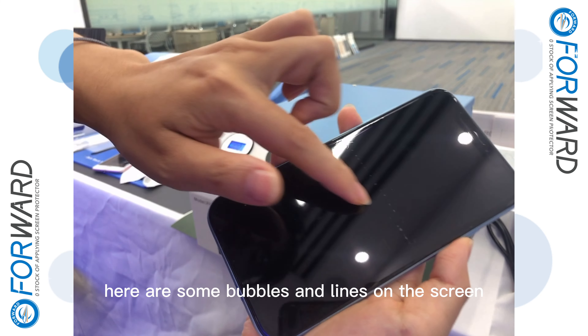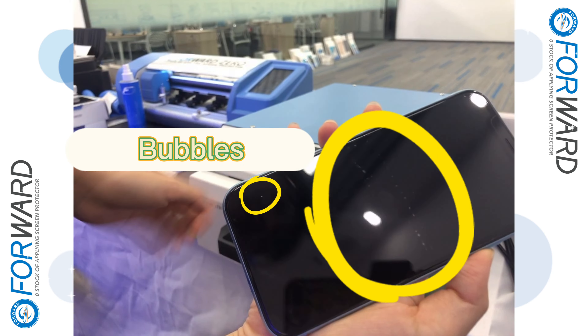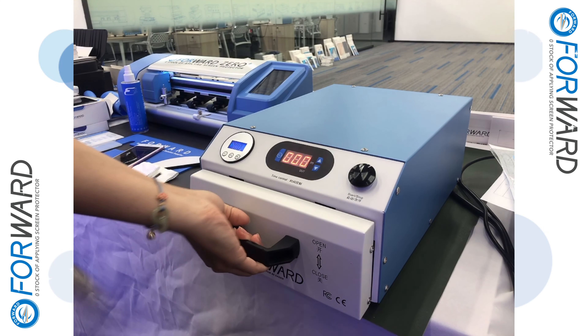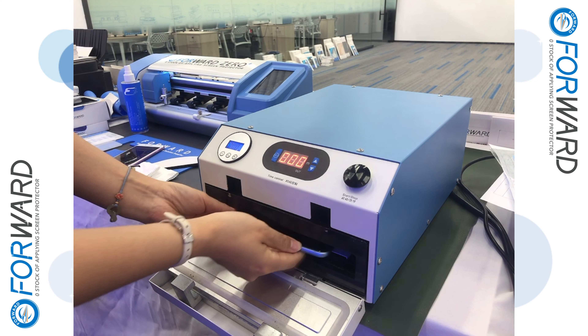You can see here are some bubbles and lines on the screen. Now we use this machine to remove it. Put it upside.